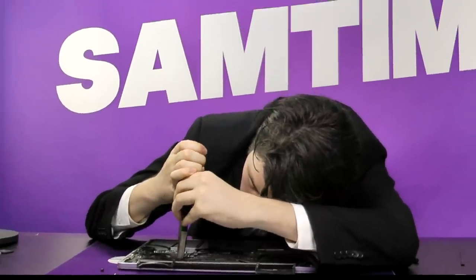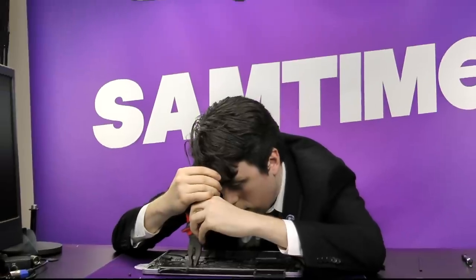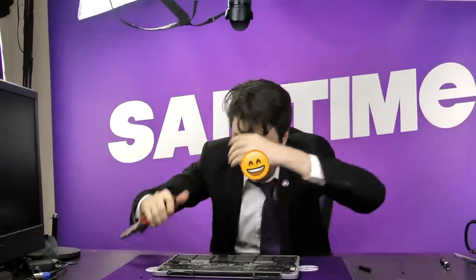On today's episode, we discover how to fix your MacBook Pro, with our expert Sam. F***, I'm f***ed.